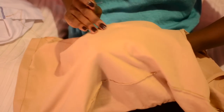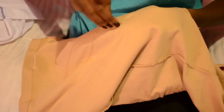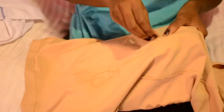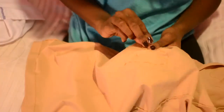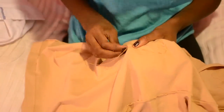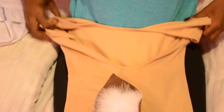Here I'm about to sew the tail onto the dress as well. And once you're done sewing, you'll have the fabric and tails nice and secure onto the dress.